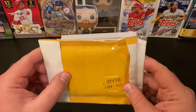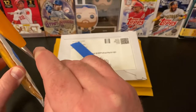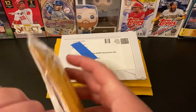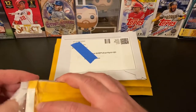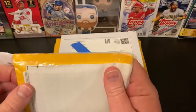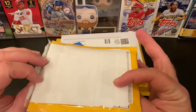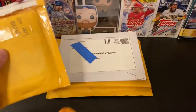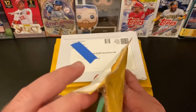Holy macaroni, did they protect these cards. We're going to carefully see if we can get into this. Okay, got the outer piece of paper off — I don't think there's any notes in there. On to the next layer. It looks like they're reusing a bubble mailer — good recycling, being earth friendly, all that good stuff.